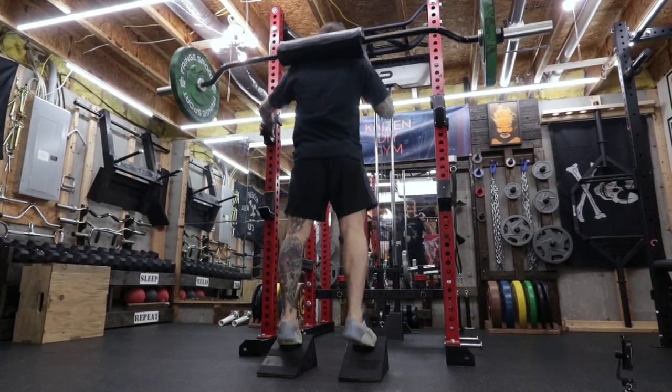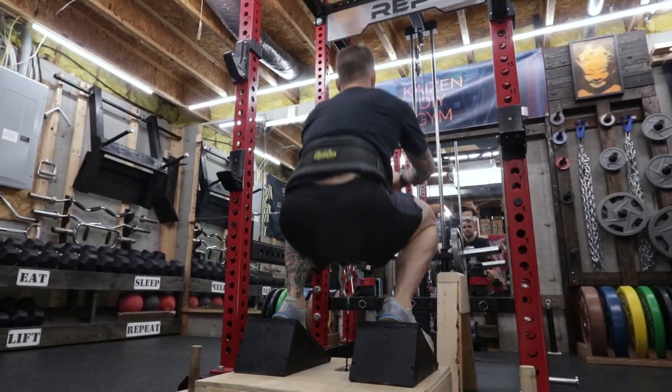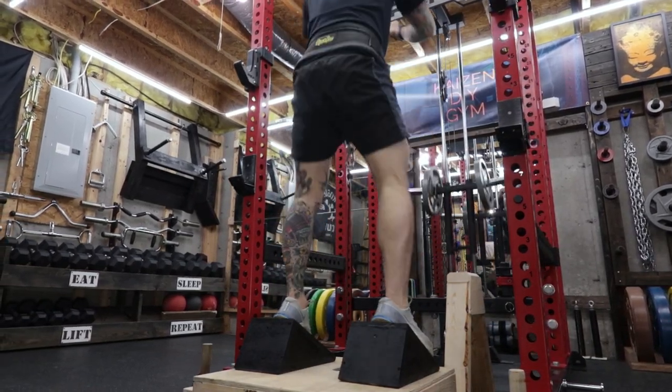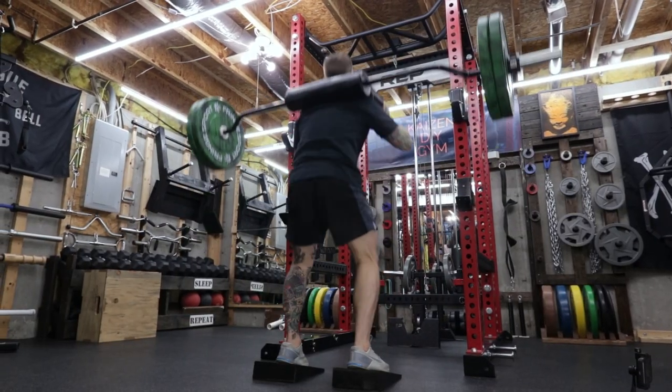These wedges are great for squats and calf raises, but my favorite is using these on my belt squat. I even had enough material left over to make another pair — these are at a 12 degree angle.